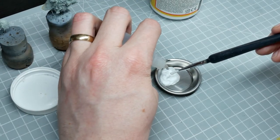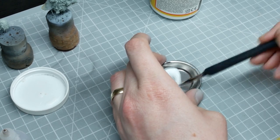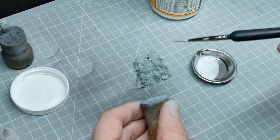Once the whole cloak is done, I mix some Mod Podge with water and paint this all over the cloak, just to seal the texture in so that when we're painting it, it doesn't all just disappear. This is why I recommend Mod Podge over normal glue — it acts as a sealer as well.